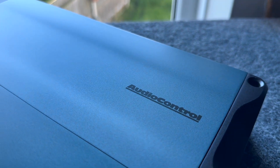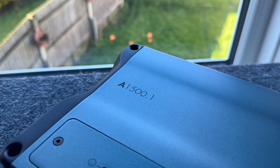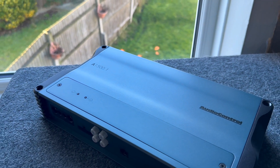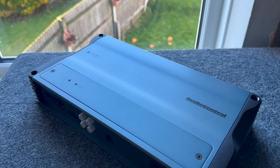This is Audio Control's new amplifier from the Altitude series — the A1500.1. We're going to have a look inside, take the case off, show the components, see how much power we can get out of it, and also see the hidden message that lays inside.